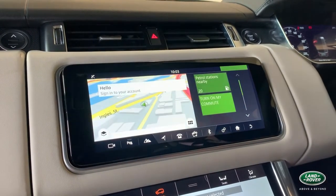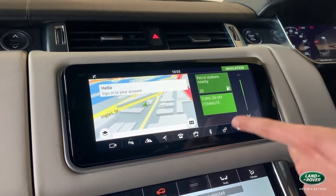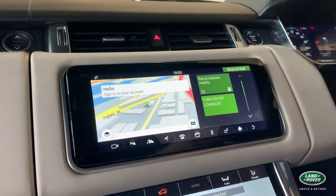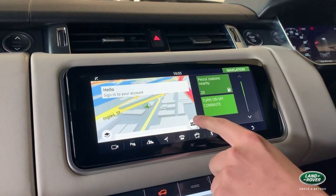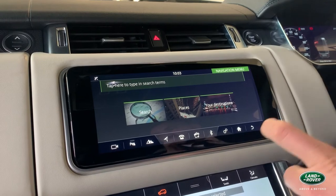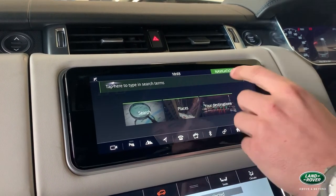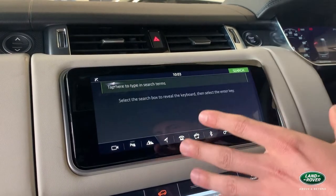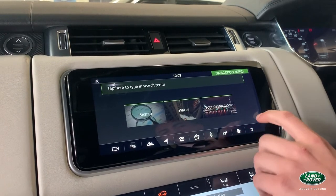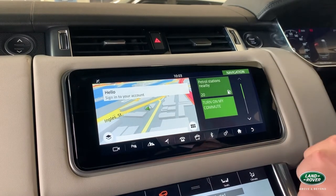With navigation, once set up you can create a profile which will allow you to have a home button on a side tab, giving easy access to your route home with a simple press. Once connected to Wi-Fi — either via hotspot or via a SIM card situated in the glovebox — you can search the internet just like Google. You can type in an address such as Melbourne Zoo and it will pop up with an image, contact number, and information on nearby parking.